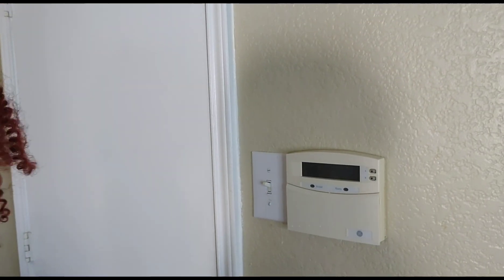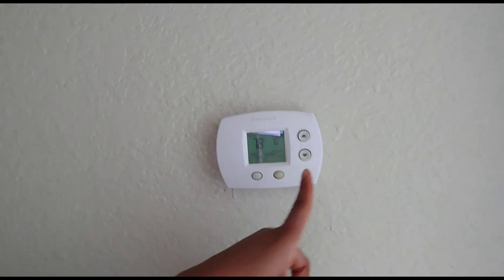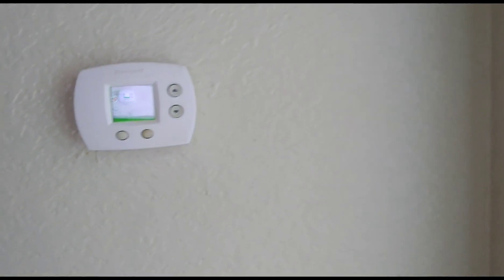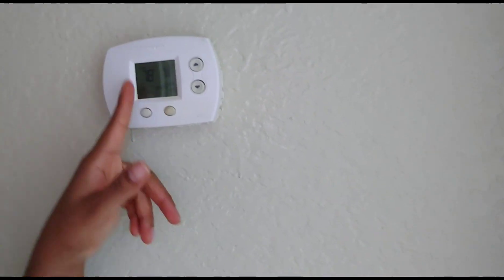This is our old thermostat — it's a timer-based one. We had it before we even got this house. I heard it's not even working properly, so this new one came at just the right time. That's the one we're replacing — the Honeywell.